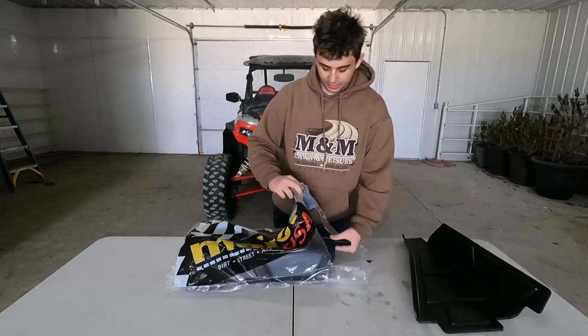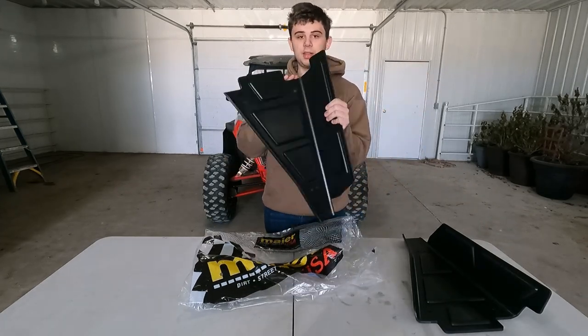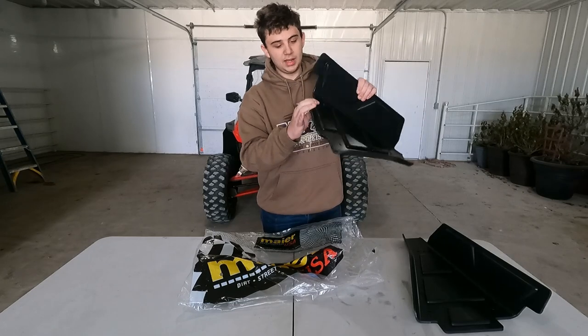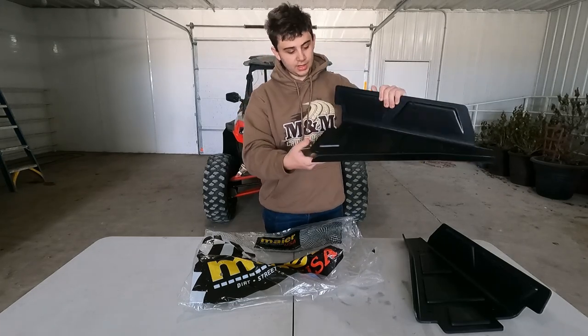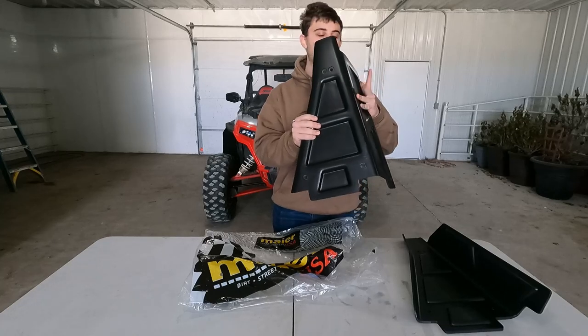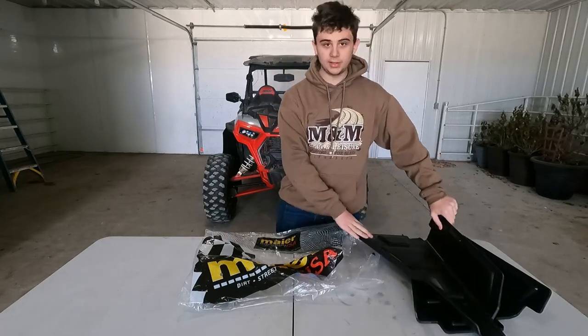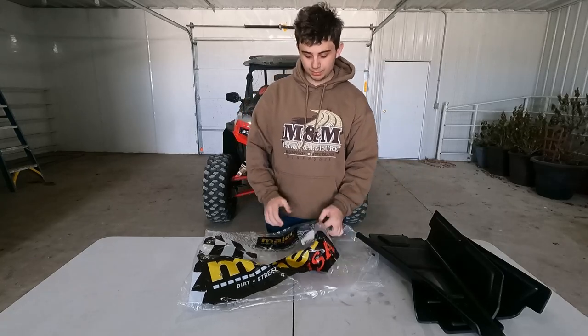The other side is going to be exactly the same. This is very thick plastic — I'd say at least three-eighths of an inch thick, so that's a good deal. It doesn't feel like it's going to snap or anything; it's very sturdy. Really good on them for making sure that their product won't break.